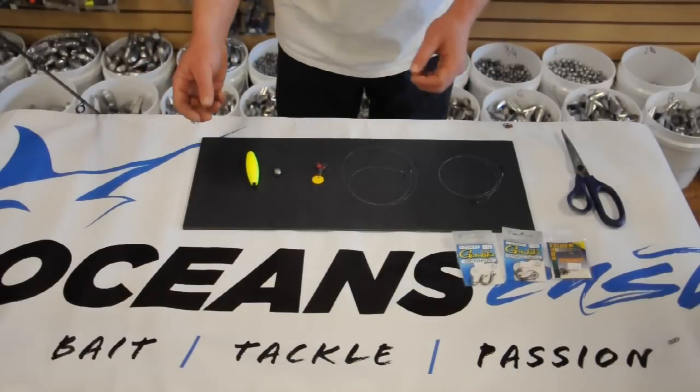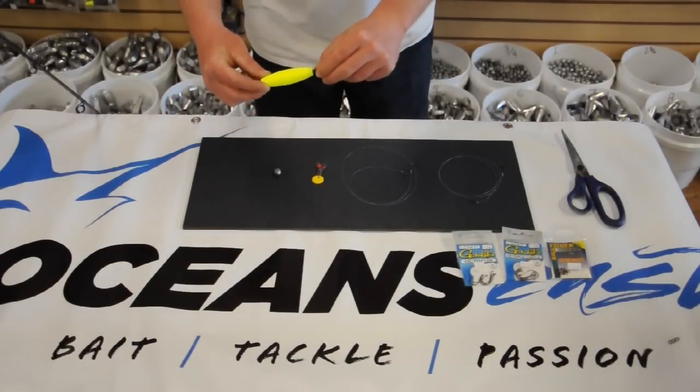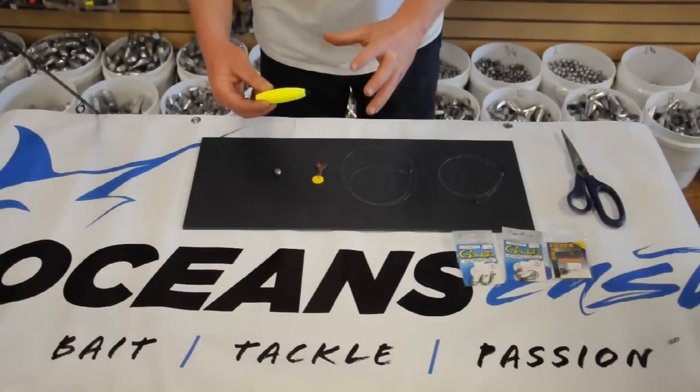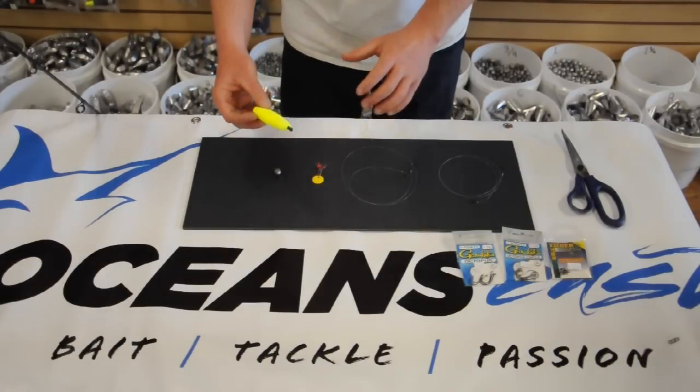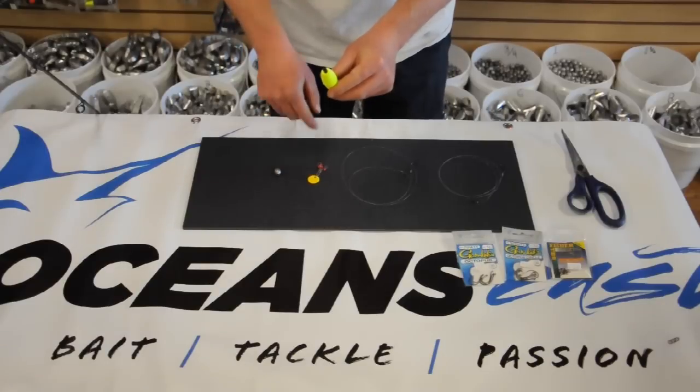The tackle needed is going to be a very small bobber. You want to use a small one because the trout can actually feel a larger bobber as they take it under, and they'll let it go a lot of times. So we have a small bobber with a black stopper that's going to hit on the rubber stopper.